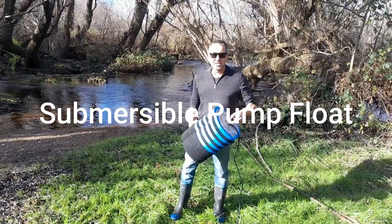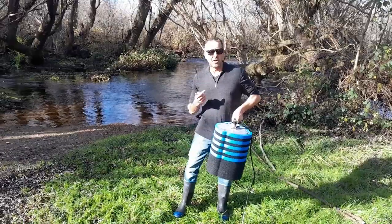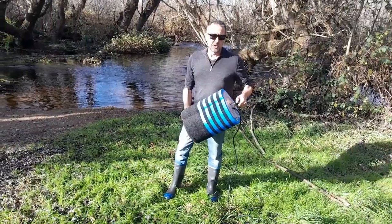G'day guys, Wayne here. Down here in Central Otago, nice winter's day. Got the sunnies on — it's not because I'm trying to look cool, it's just that I don't see very well so they help me. And looking cool is just a really good by-product of it, as I'm sure you'll all agree.